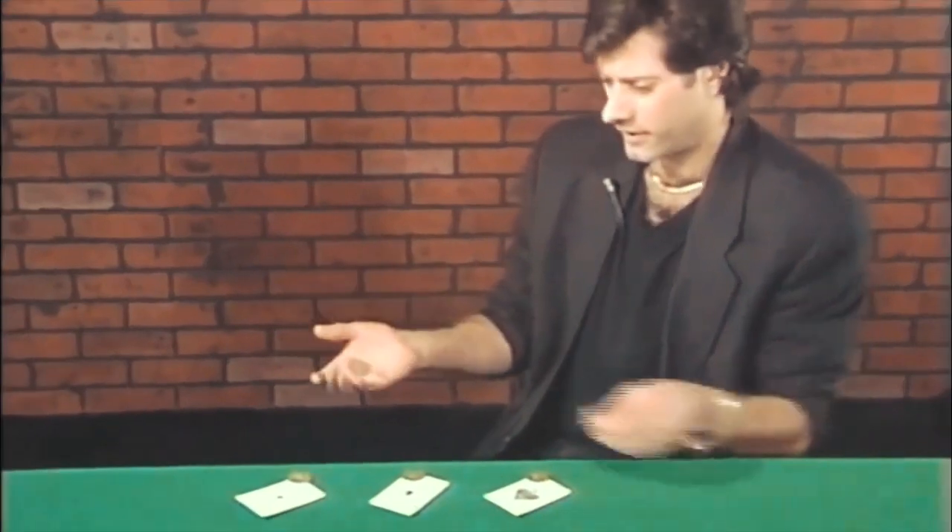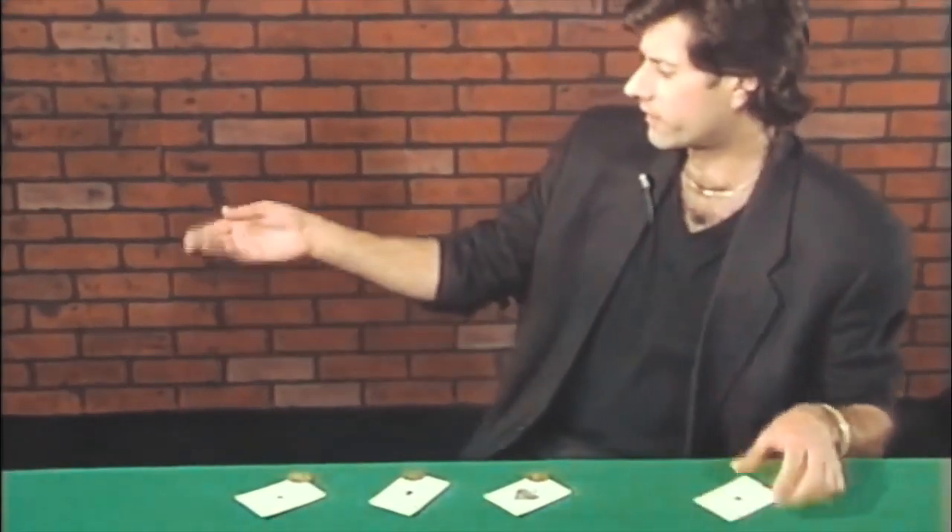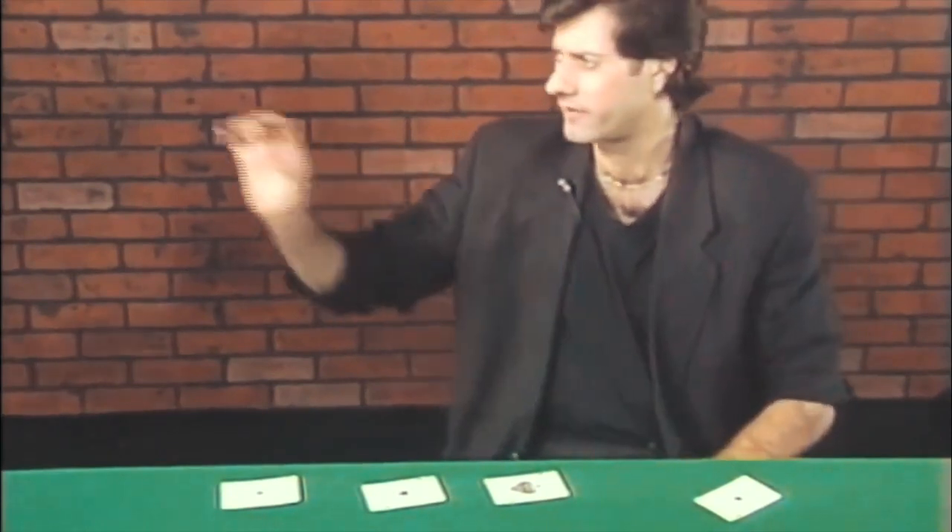And touch it with the card — it disappears. They take it from here. Watch. It disappears. They take it from here.